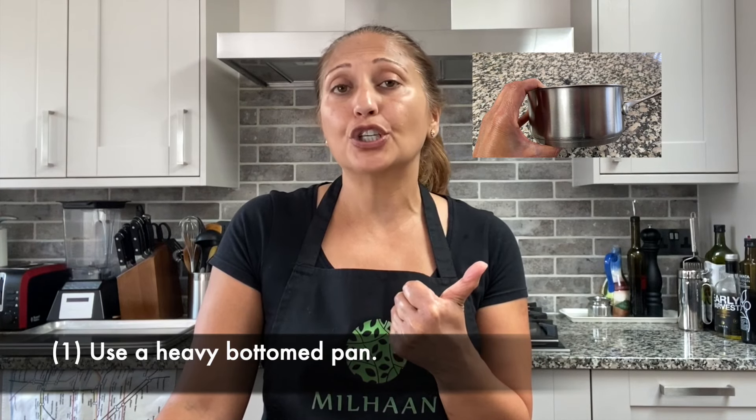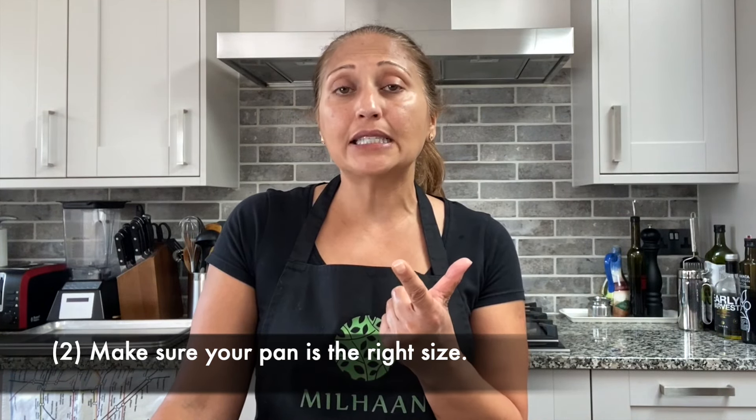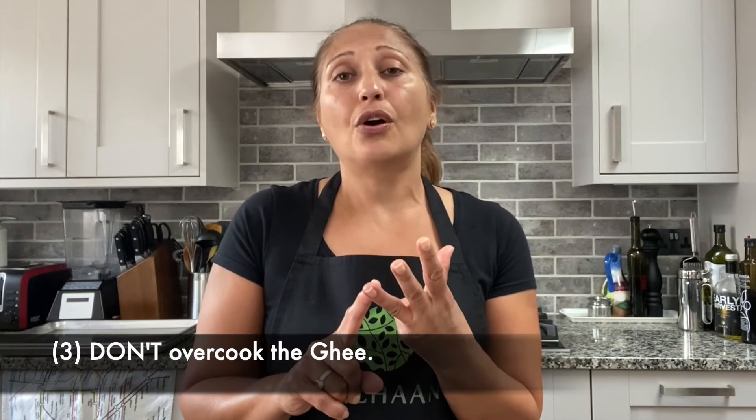The key things to remember when you're making ghee: number one, you want a heavy bottomed pan — don't use a thin pan otherwise it's very easy to burn the ghee. Two, make sure your pan is the right size, because if it's too big your ghee will lay out flat in the pan and again it will heat up too fast and you'll burn the ghee. You also want to remember to keep your temperature on very low right from the beginning.